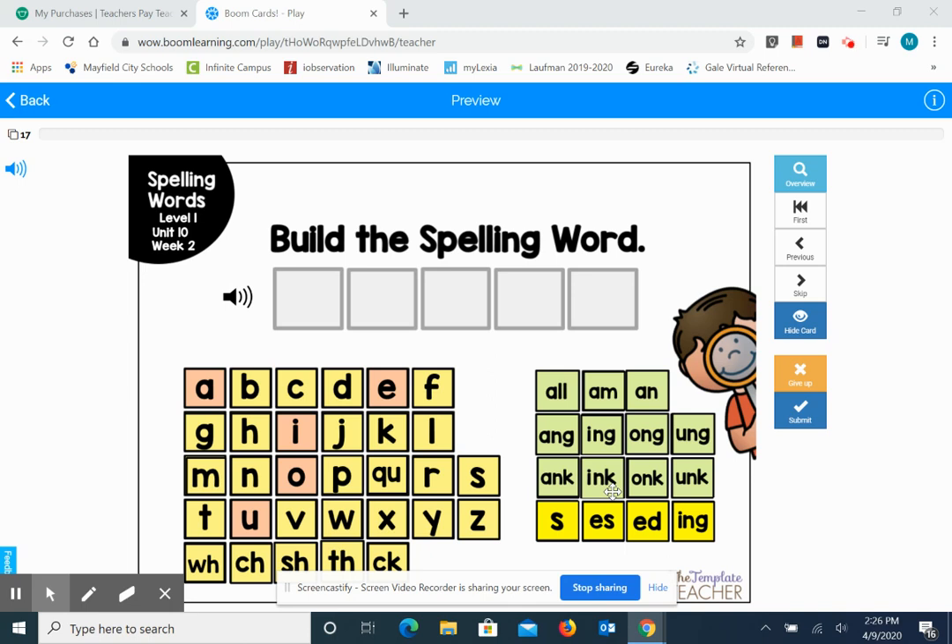Hey first graders, for Foundations today we're going to do some extra practice spelling words by listening very carefully to all the sounds that we hear in a word. So get your papers and your pencils or your dry erase boards or whatever you have to practice writing words and get ready to begin.